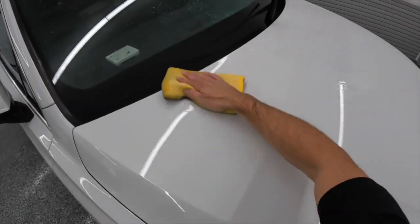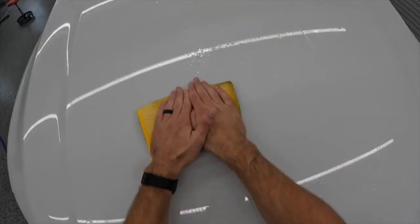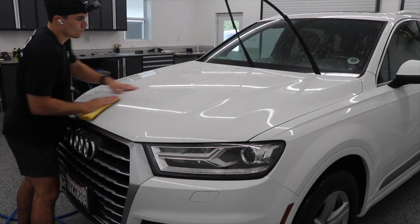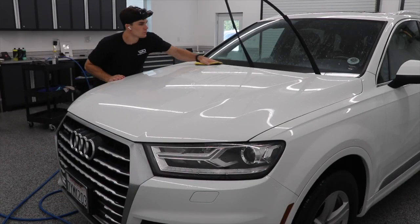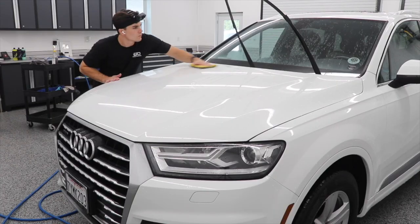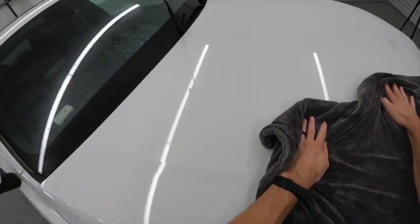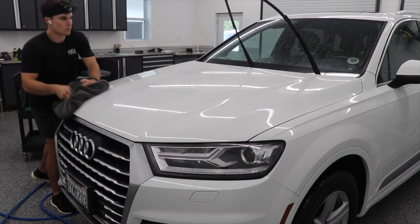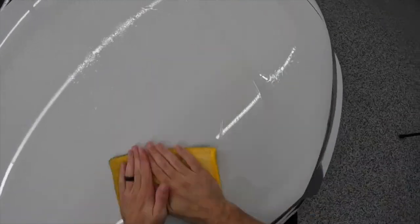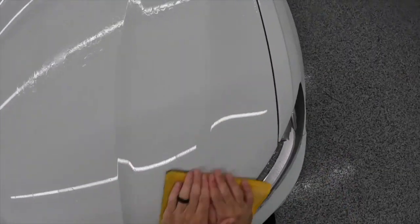I'm putting some pressure on my clay mitt to make sure I'm getting everything off the paint. This car is a really great example because the hood naturally required way more pressure and more claying than any other part of the car. The roof is also an exception — the roof and the hood required more than every other area. All of the black dots, aphid residue, and tar were removed very easily in a more normal, quick way from every other area — the front, the doors, the trunk. But the hood and the roof, because they sit horizontally parallel to the sky, gravity doesn't push things off them quite as easily, so those areas required more work.